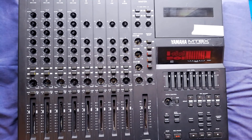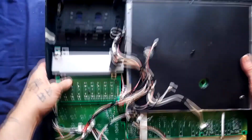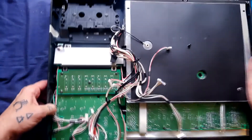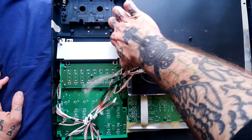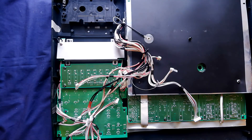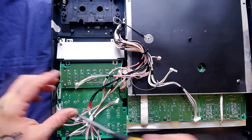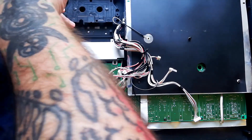Continuing the teardown of the Yamaha MT8X multitrack cassette recorder, I'm going to start taking apart this upper section that's got the mixer board, shuttle control display, and that kind of thing. As I said earlier in this teardown, sometimes when I make these videos it's maybe the third or fourth time I've dealt with a particular unit, but this is the first MT8X I've got, so there may be a certain amount of confusion and missteps.